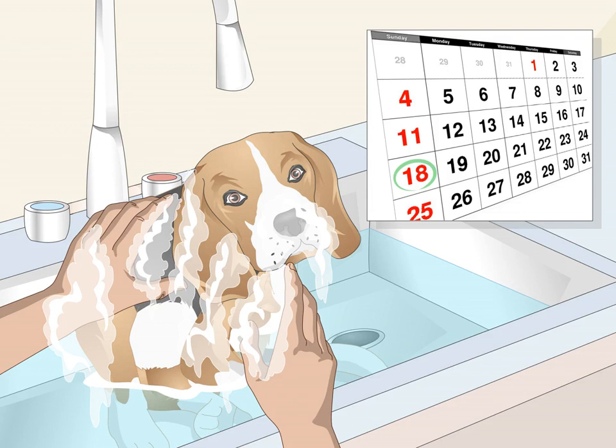Bathe your beagle once a month. Beagles have short, thick coats that usually don't get very dirty. Because your beagle's coat will probably look clean, you may not think it needs a bath. However, after a few weeks, body oils and hair can pile up on your beagle's skin, causing a bad smell. If your beagle likes playing in the mud or dirt, you'll probably need to bathe it more often than once a month.